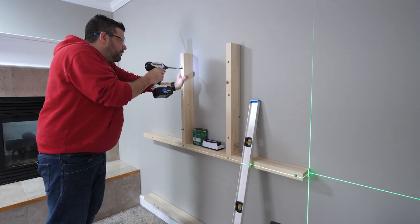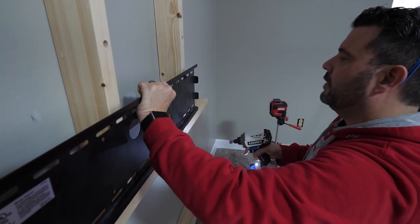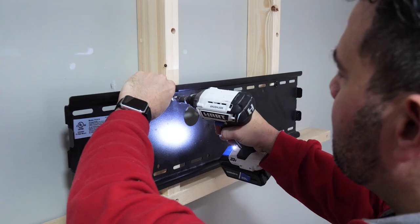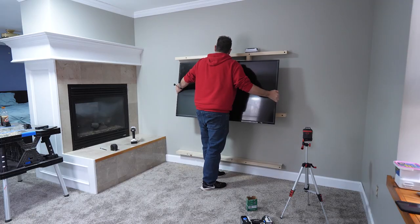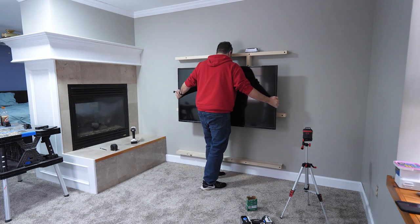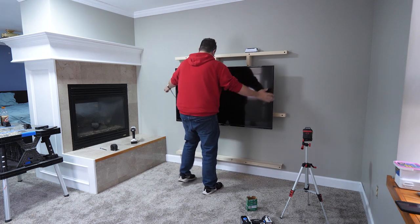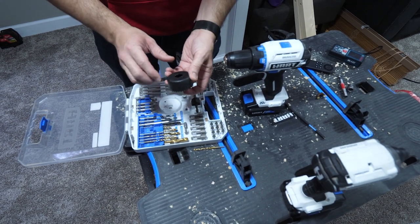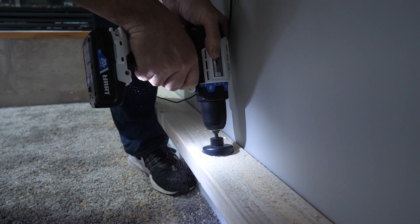Next, Rob attached the TV mount, which he'd grabbed from Monoprice a couple of years ago. He recommends Monoprice for TV mounts — this one is well-built, supports up to a 70-inch, 165-pound TV, has adjustable angles, and a nearly identical one at Best Buy costs $120. His Monoprice one was $29. They then needed to drill holes in the 2x4s for cable routing and tried a Hart hole saw from their bit set, but it wasn't deep enough.